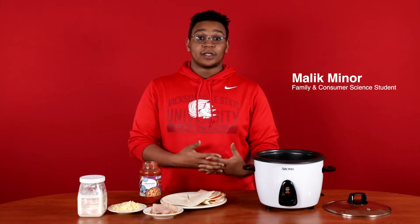Hello, I'm Malik Miner. I'm a junior here at Jacksonville State University. I'm in the Department of FCS and Consumer Science in the Culinary Division, and I'm here to show you how to do the TikTok Tortilla Quesadilla.